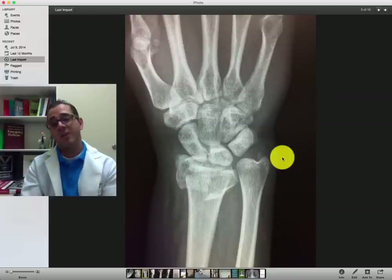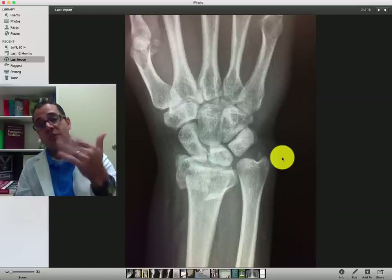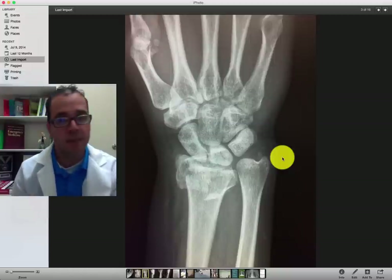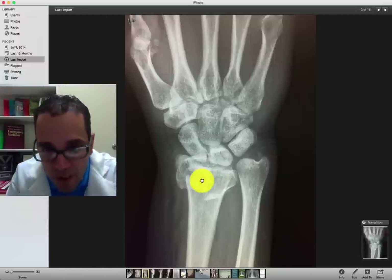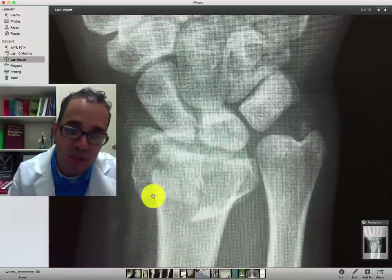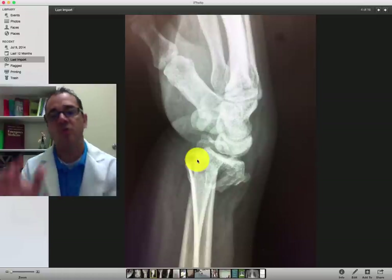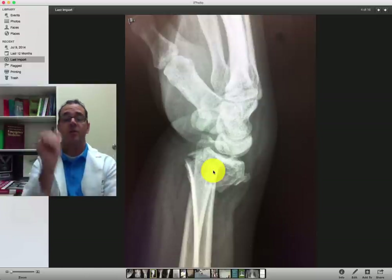This is a wrist fracture. The patient had a FOOSH — fall on outstretched hand — she was skating and fell and put her hand out. You can see the fracture right here in the radius, and you can see the fragments don't align. Looking at the lateral view, you can see that there's a large degree of angulation — 25 plus degrees angulated.